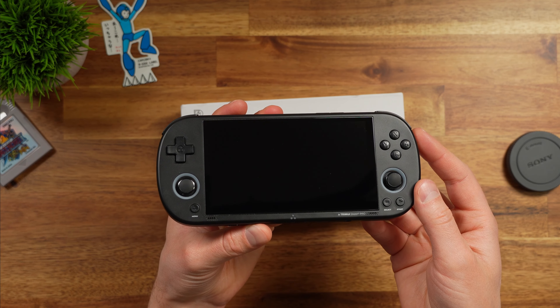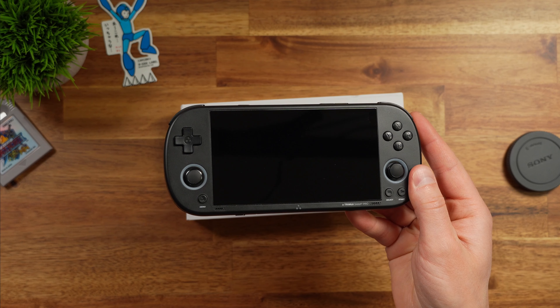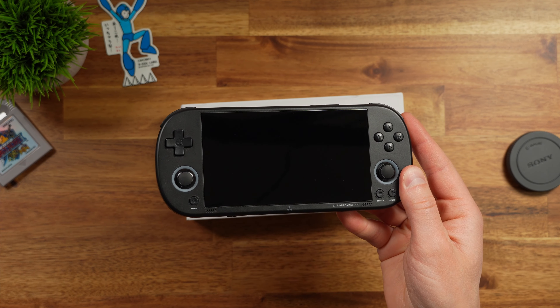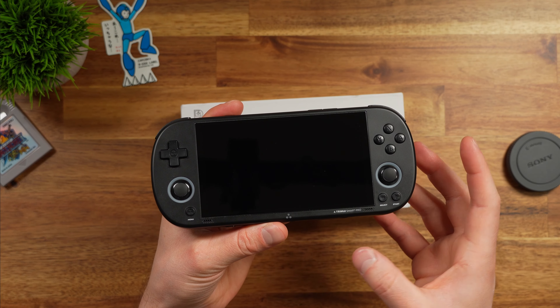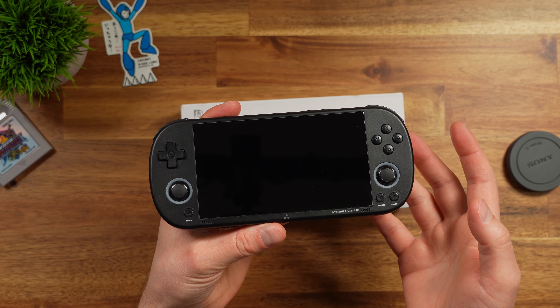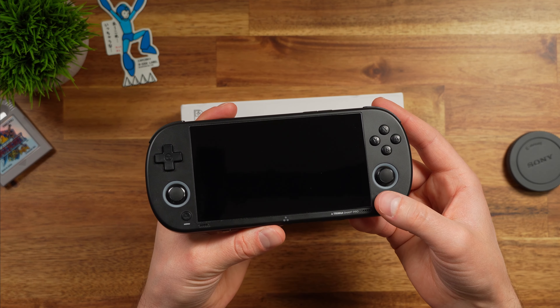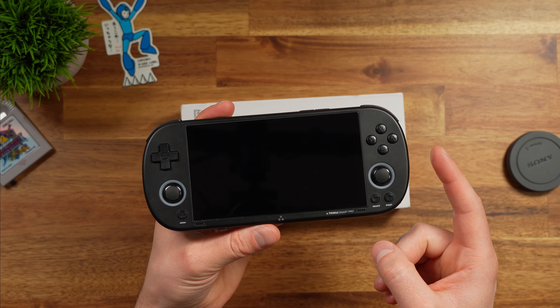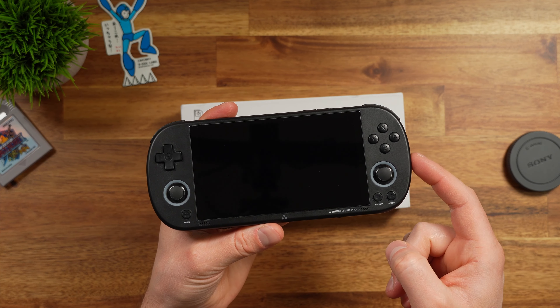If I lost the Trimui Smart Pro, it would still suck, but at least I could replace it relatively easily. This was extremely thin and very easy to fit in my pocket. It's a good device — I really liked it. It has a nice big screen, decent controls, and good comfort. If you haven't seen my review on the Trimui Smart Pro, make sure to check that out — I'll leave it linked in the description below.